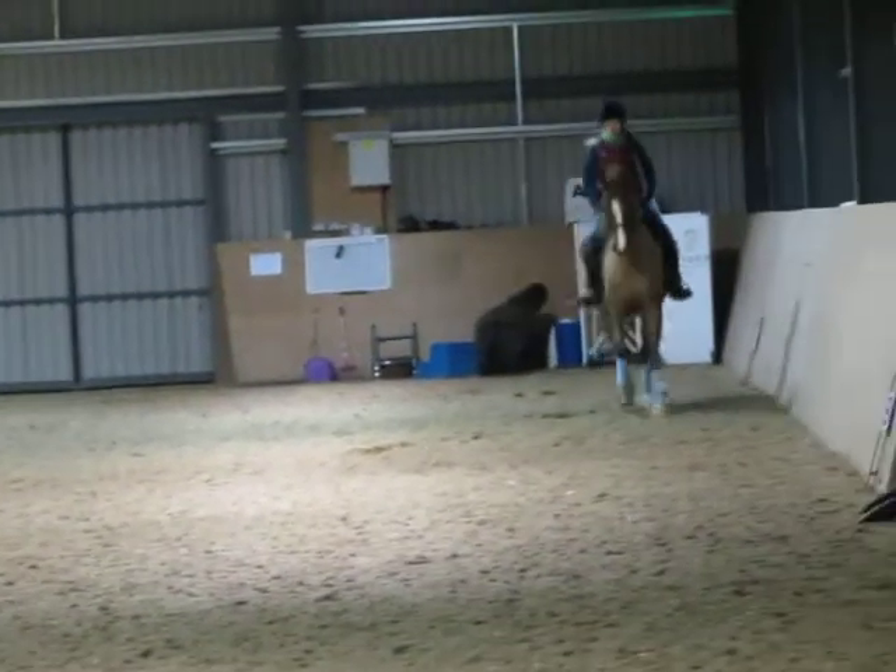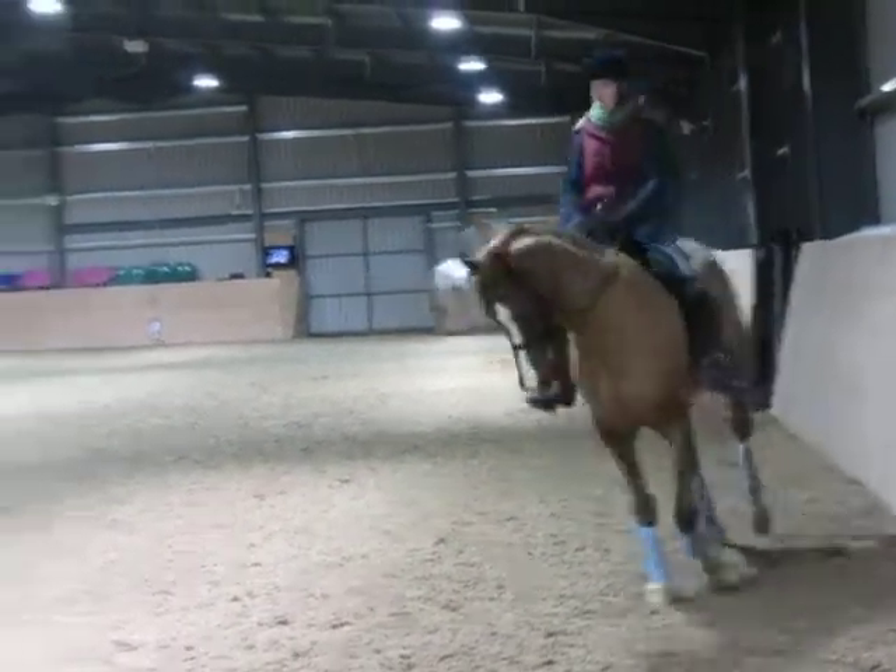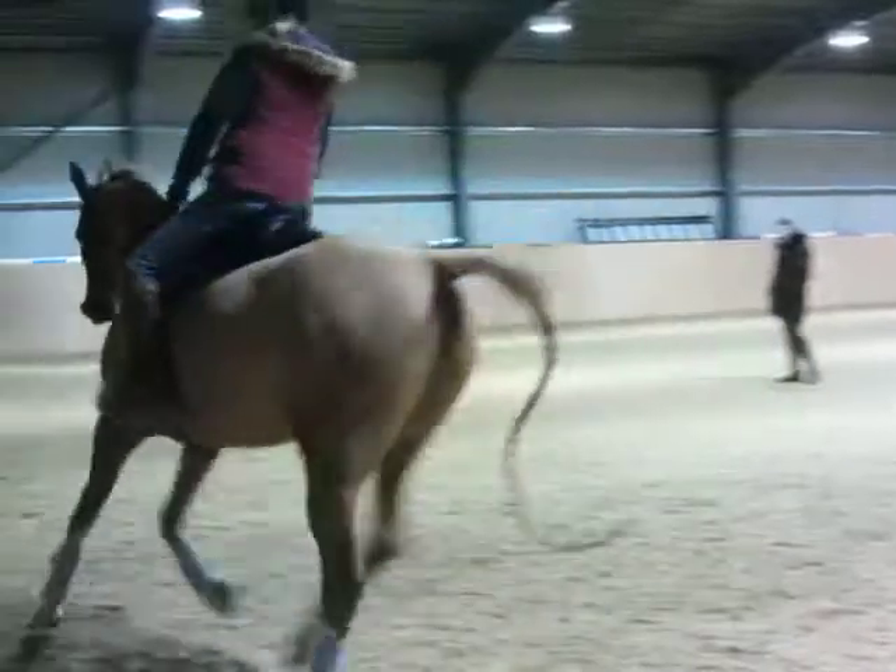Again. Very good. And again your shoulder-in down the next side. Short to the right leg. Okay.